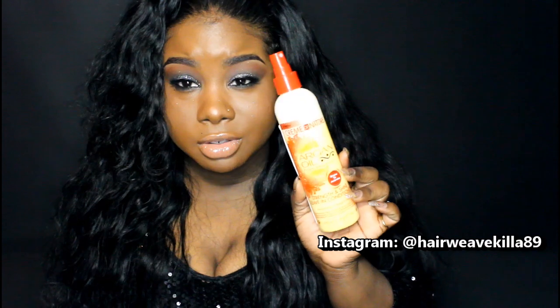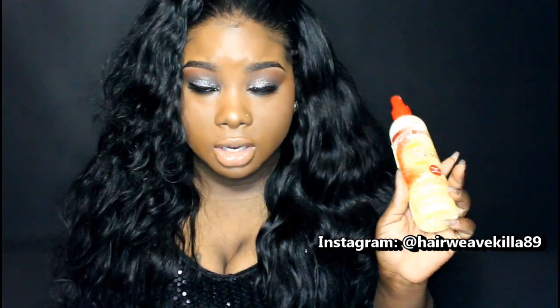It looks like this — I'm sure you guys have seen this in Target, Walgreens, and all those types of stores. I like to shake it up and spray it on the hair in the morning and scrunch it up. It makes the hair really soft, it smells awesome, and it holds the curl. It acts like a curl activator and keeps the hair wavy and curly for a pretty long time.